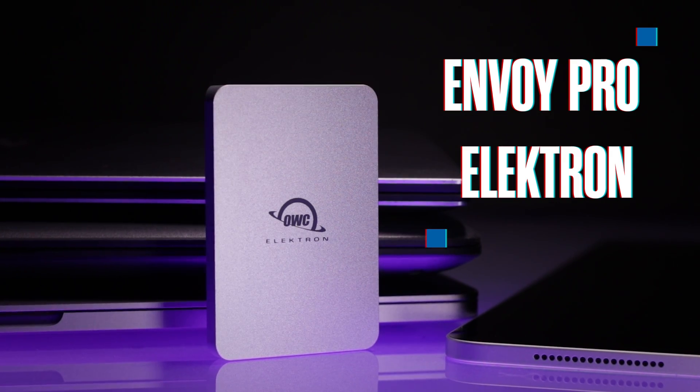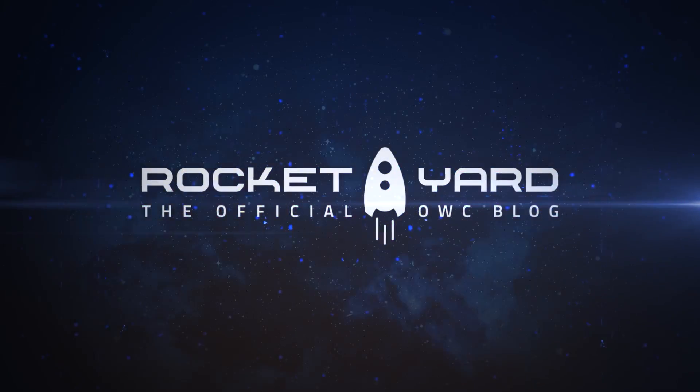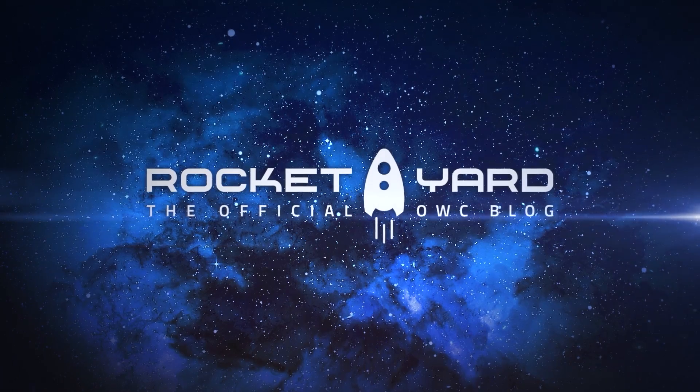Enter the OWC Envoy Pro Electron, the ultimate drive for musicians. I'm Michelle from Rocket Yard. So what makes the OWC Envoy Pro Electron the drive for musicians on the go and in the studio?